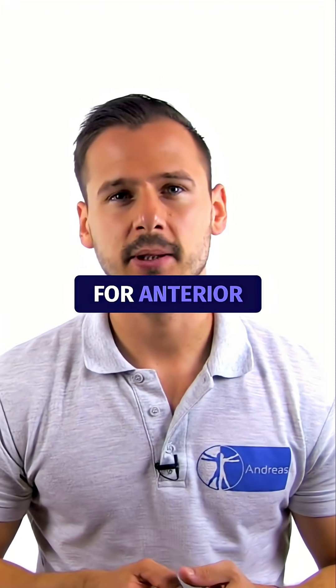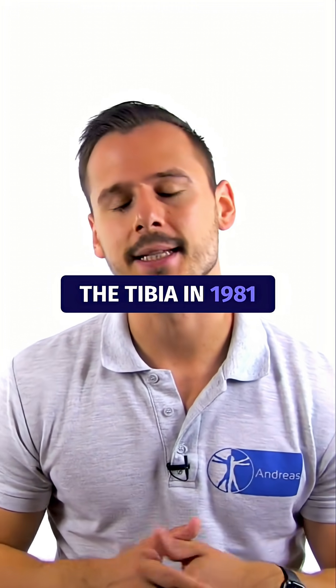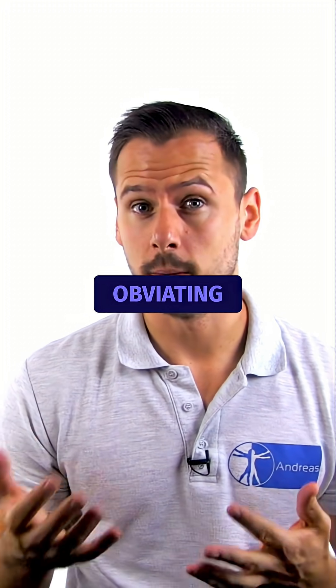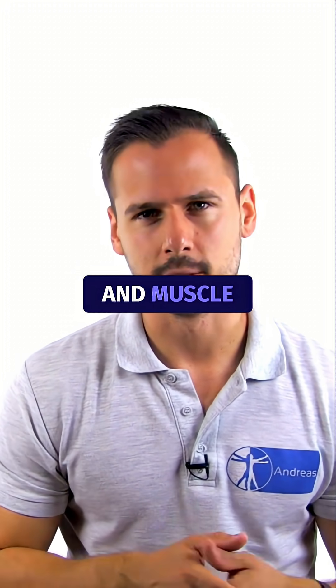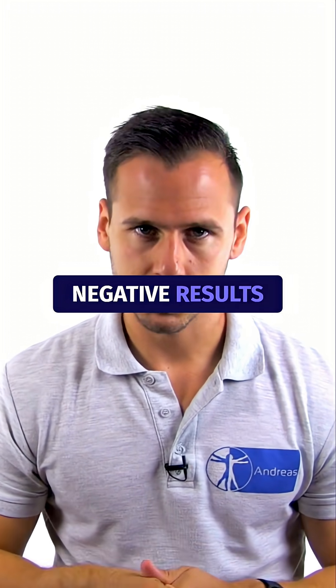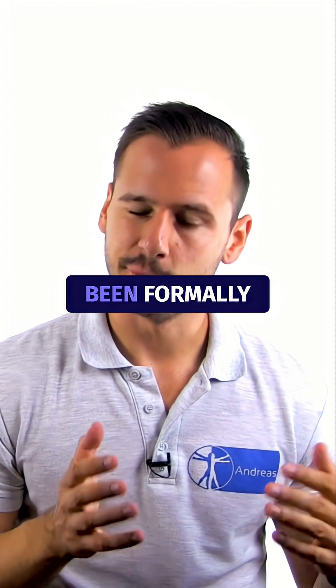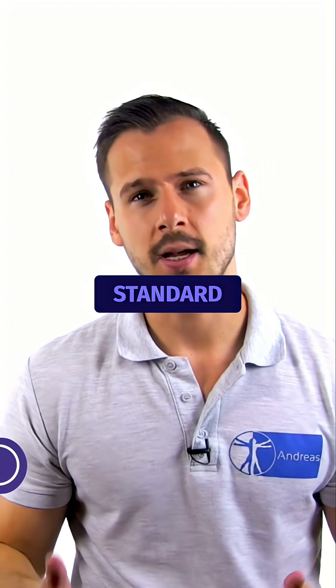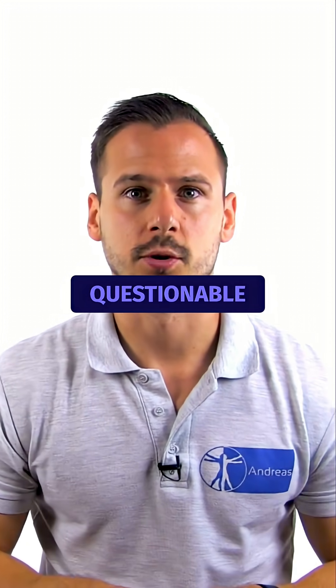Martens described a test for anterior subluxation of the tibia in 1981 that, according to his article, has the advantage of obviating apprehension and muscle spasms during test execution, avoiding false negative results. However, the test has not been formally assessed on its diagnostic accuracy against a reference standard, so the clinical value remains questionable.